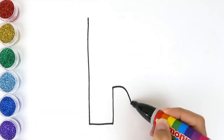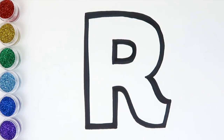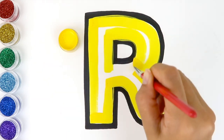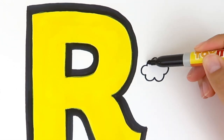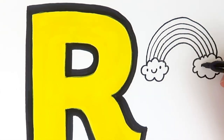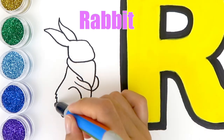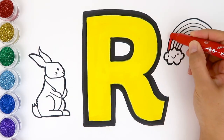Next comes the letter R. And let's color the letter R with yellow. The letter R — rabbit starts with R! What starts with the letter R? Rainbow! Rainbow starts with R. It's a rabbit — rabbit starts with R. What color is the rainbow? Rainbow is red,